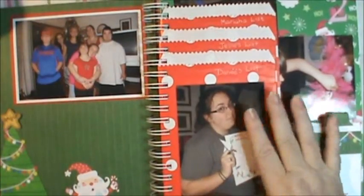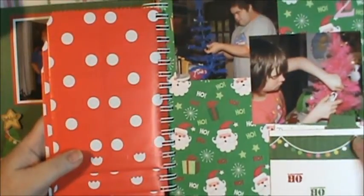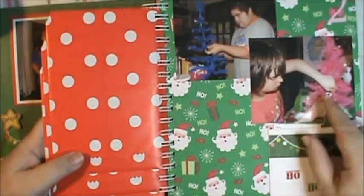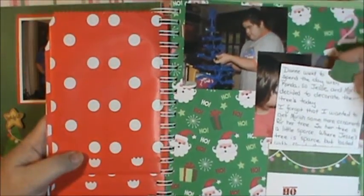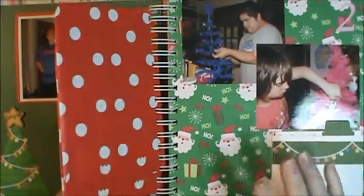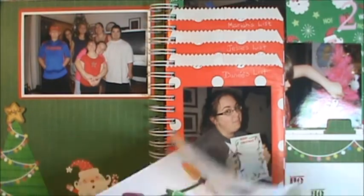This was probably the funnest part about my December Daily. Here's where Mariah and Jesse decorated their Christmas trees — Mariah has a pink one, Jesse has a blue one with all kinds of Florida Gator ornaments, and hers are all the little felt ornaments. Then here's my journaling spot. It says I forgot to buy Mariah more ornaments — and guess what, I still forgot. But these were Christmas lists, and I printed them out — I designed them on my computer.